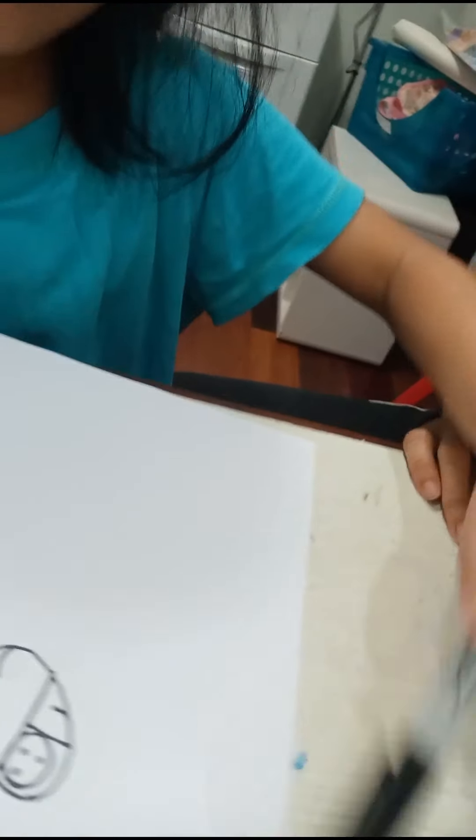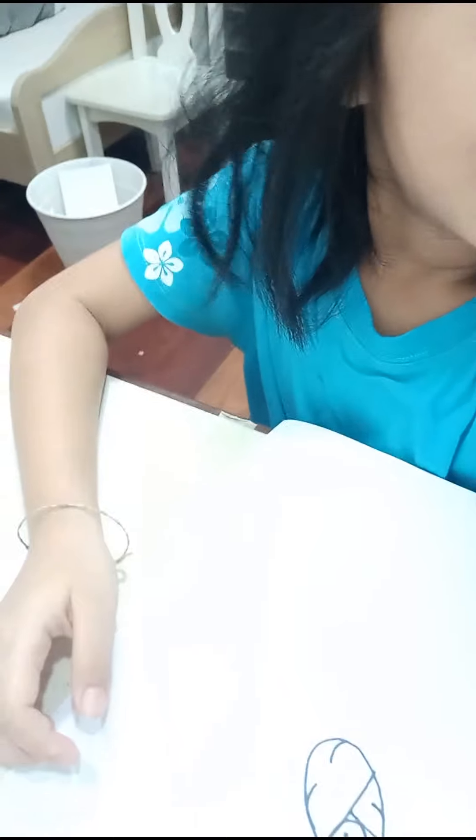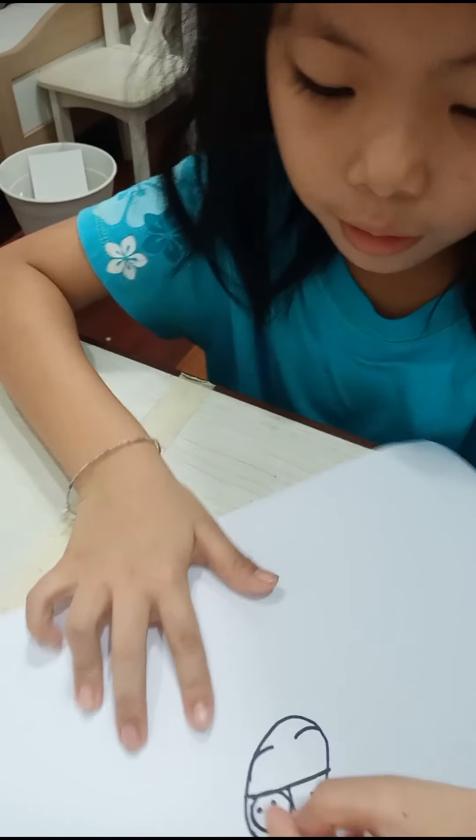Okay, then we're going to color. We're going to use this to color the face.